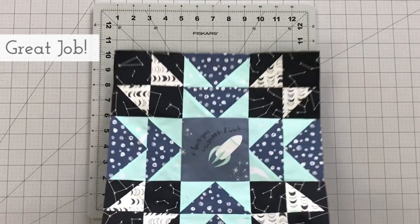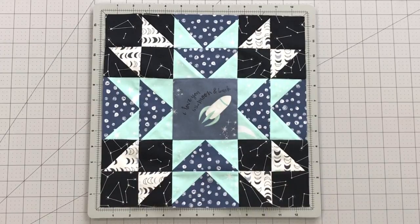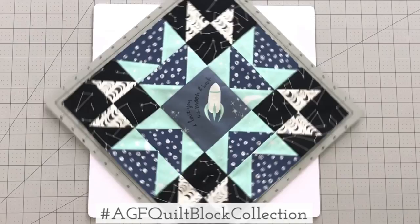Arrange your blocks into three rows as follows and sew your rows together. And you did it! Your star bright block is complete. Make sure to share your quilt block creations made with AGF fabrics on social media using the hashtag AGFQuiltBlockCollection.